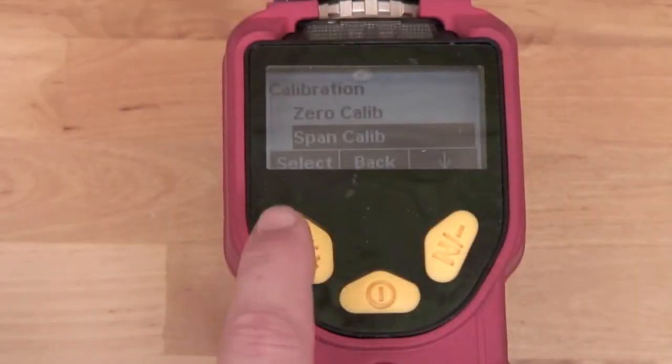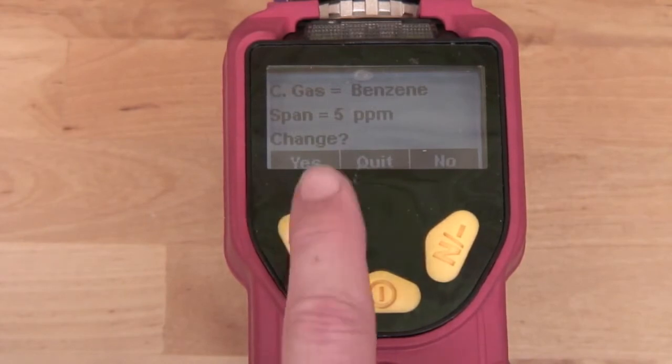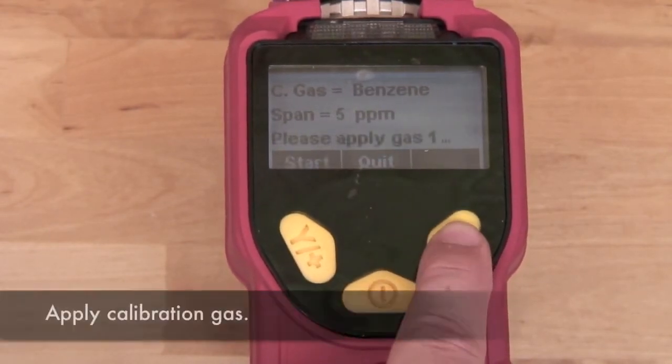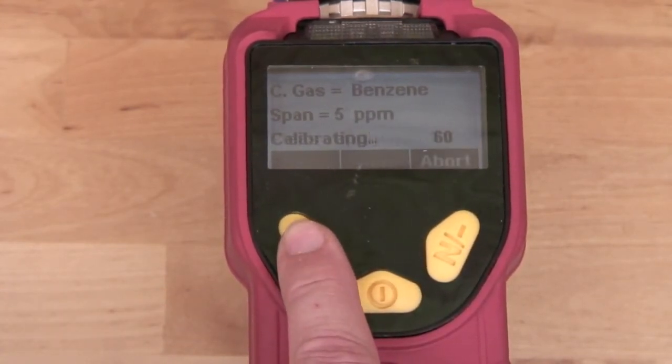To perform a span calibration, select Yes. Since we're calibrating with five parts per million benzene, select No. We apply our benzene calibration gas and select Start.